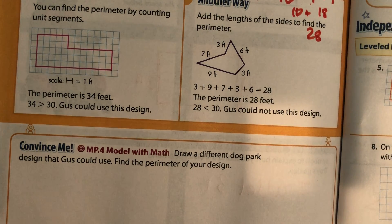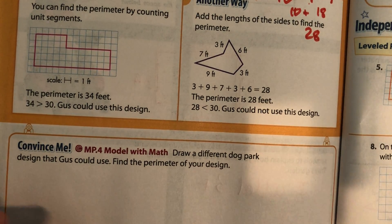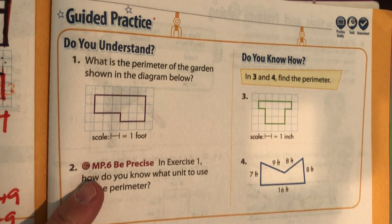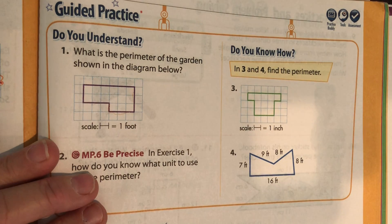Draw a different dog park that Gus could use and find the perimeter of your design. Pause it and draw a dog park, then calculate how long the perimeter is. Remember, it's up to you — you make up the numbers. Just don't make a small line be 20 and a long line be three, since that's kind of silly. Pause it and come back. What is the perimeter of the garden shown below?